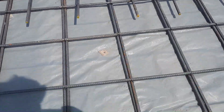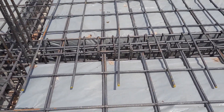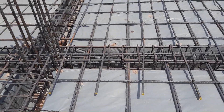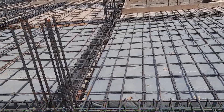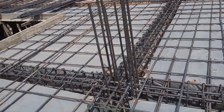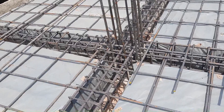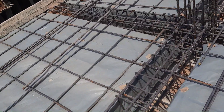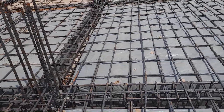This is the junction between beam and column. They did not provide any extra steel rods in the junction between beam and column, where we have maximum shear stresses. Also, at the middle of the slab they provided lapping length where we have maximum bending moment.